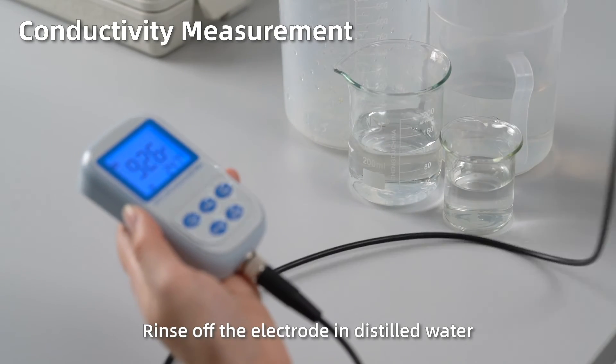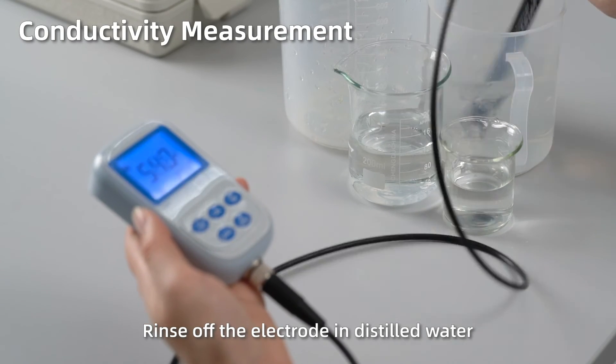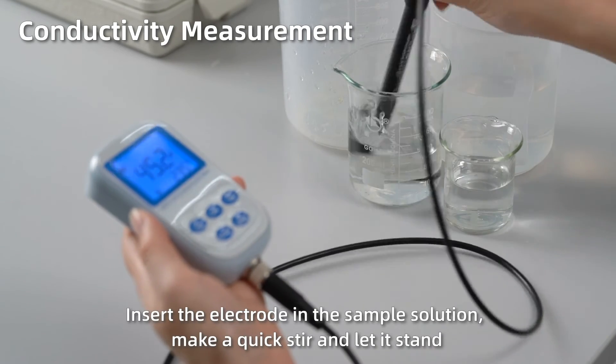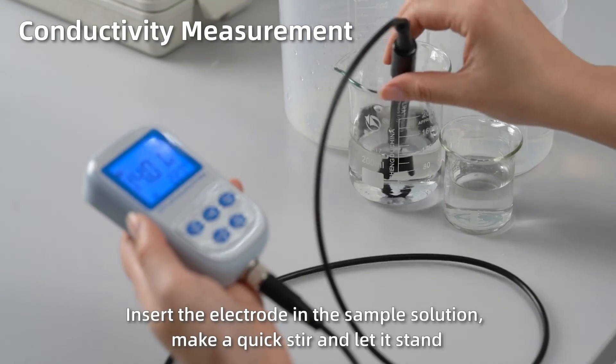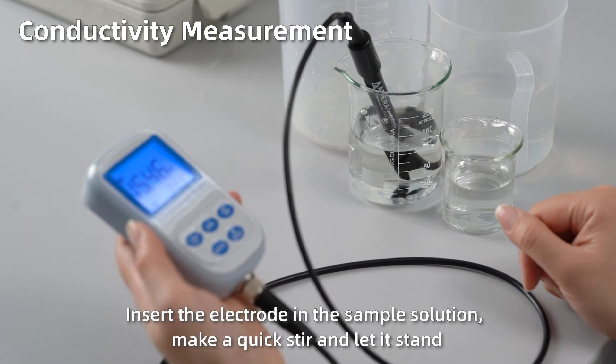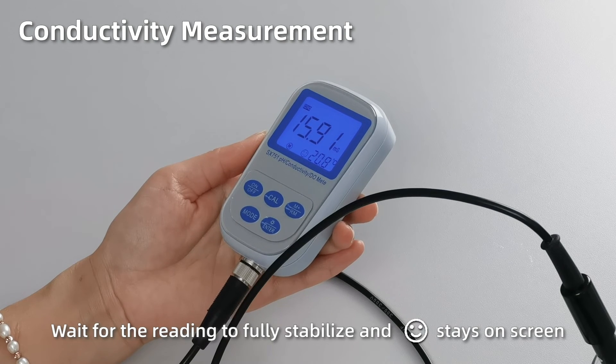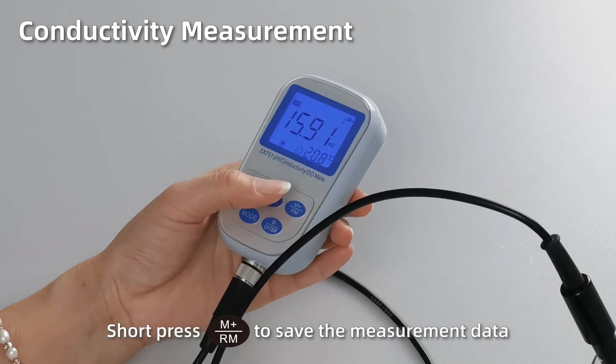Short press M plus to save the measurement data. Conductivity measurement. Rinse off the electrode in distilled water. Insert the electrode in the sample solution, make a quick stir and let it stand. When the reading is fully stabilized and the smiley face stays on screen, short press M plus to save the measurement data.